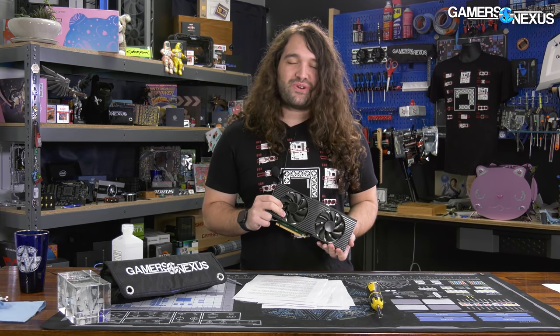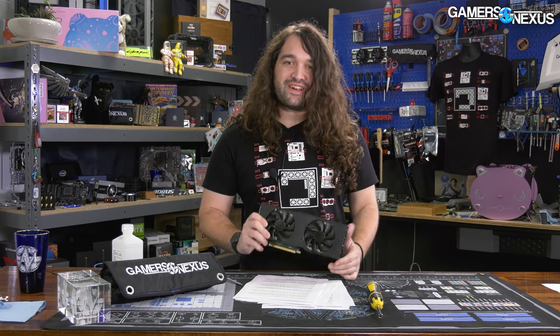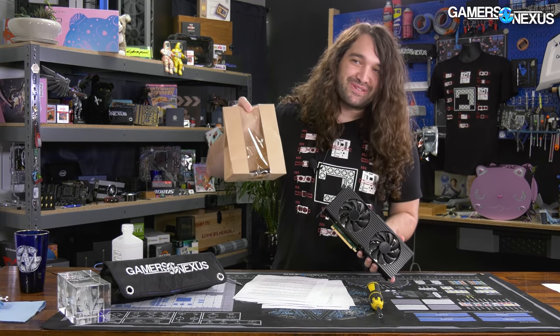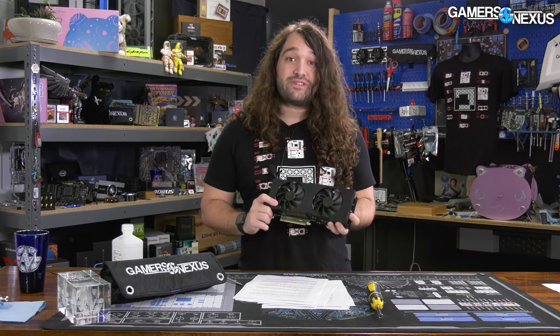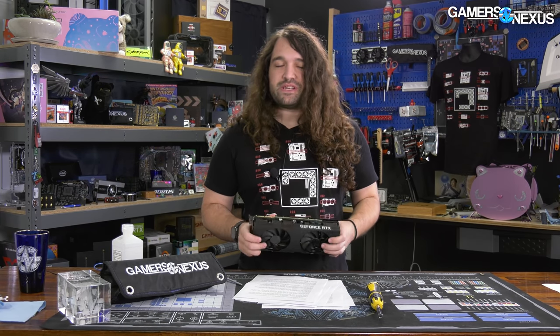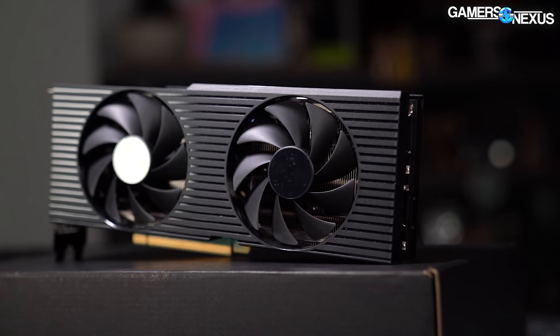Talking about an OEM video card is always a little weird because there's no standard retail price on this — at this point your soul is the currency for a video card. If your soul is worth one Alienware computer, that's what you can get this in — that's what viewer Michael got his RTX 3090 in. He took the card out and put it in his own system, which is probably a wise decision. We have an Alienware R10 review coming and you'll see why.